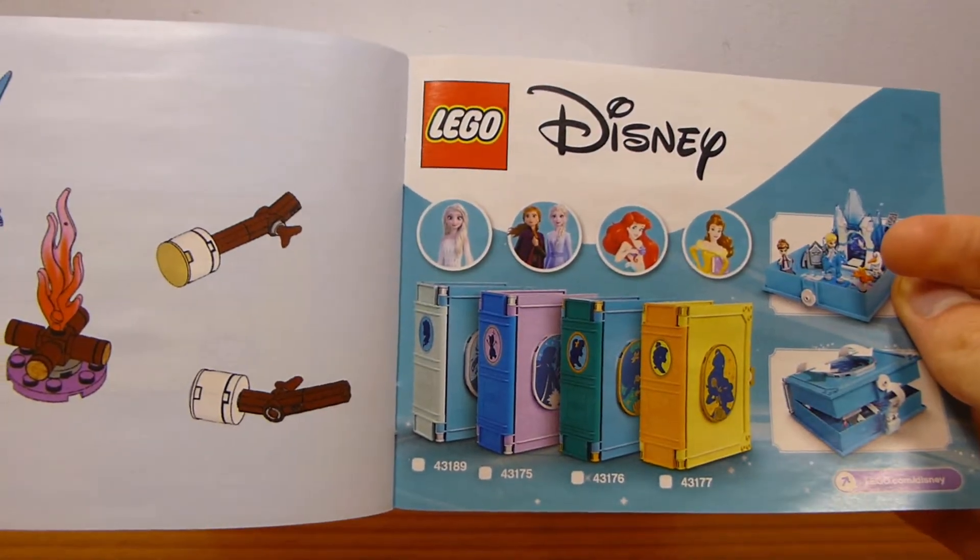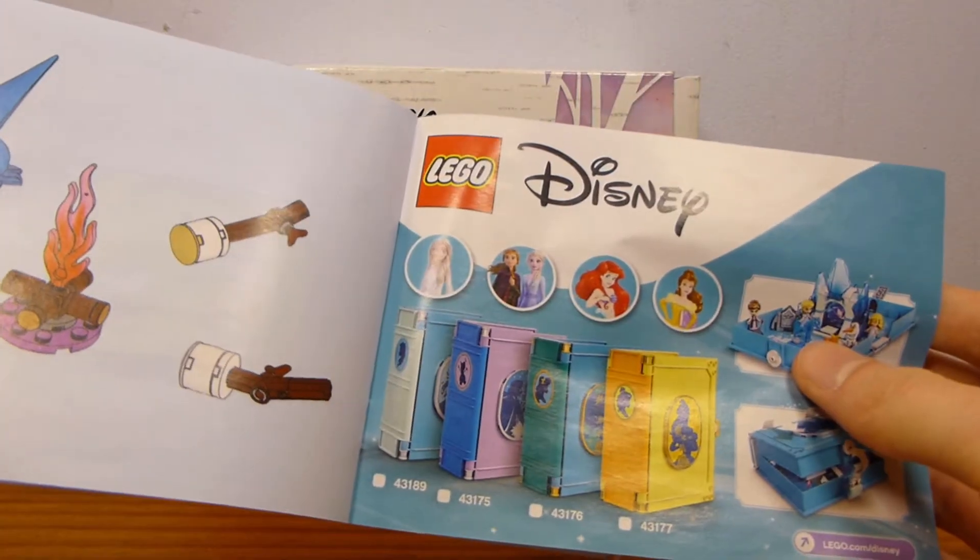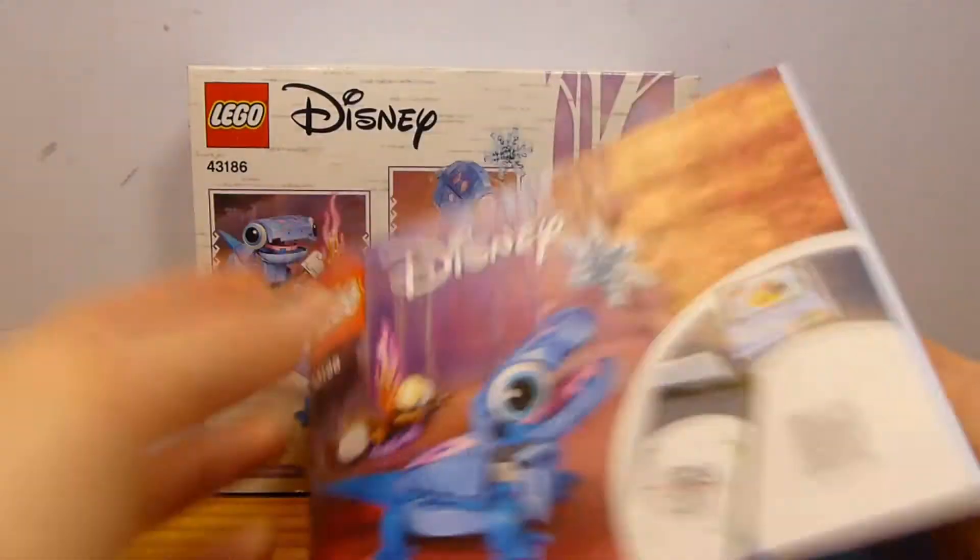Interestingly enough, it looks like they retired Mulan but left all the other three. Mulan was kind of a cool one because I had the Lucky Cricket, but I'm brick-linked that, so I don't care.